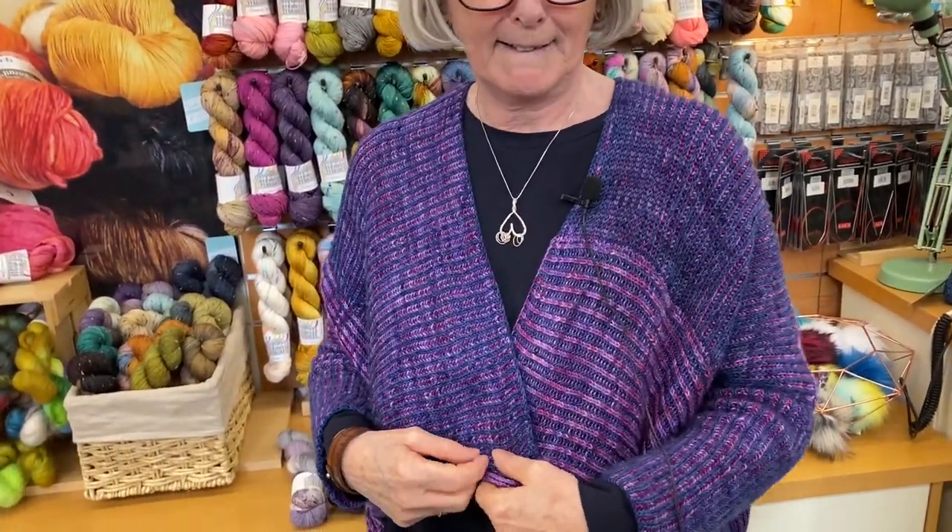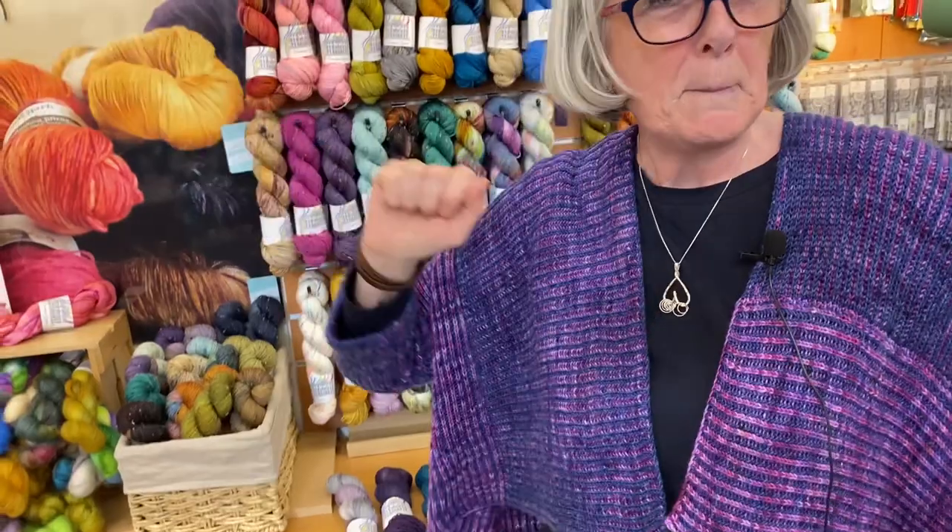Hi, it's Joy and this is Knit in the Paris Court Townhouse Centre again. Today I want to introduce you to my gorgeous Aretha cardigan by Philippa Carniero.